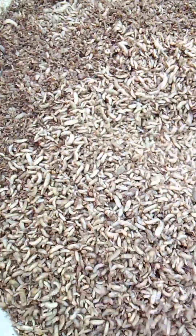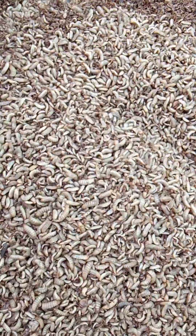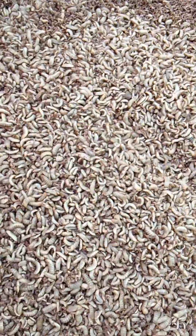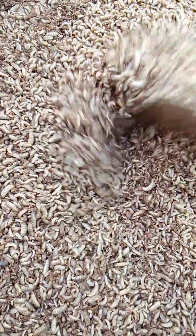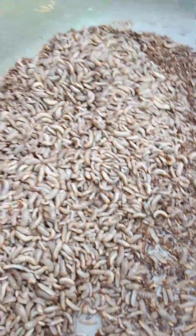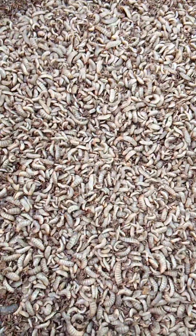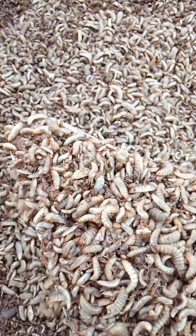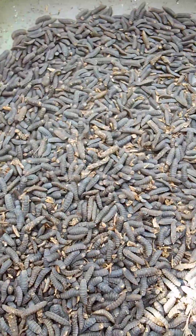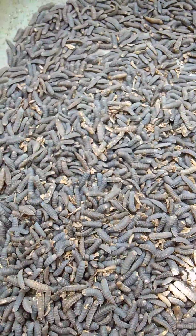This is the result of feeding our BSF larvae or neonates with pure rice bran after two weeks. As you can see, different sizes come at the end of 14 days. These are the prepupa we selected out — very tedious because we have different sizes. We have some in the neonate stage, some in the larvae stage, and some selected as prepupa. Though you do get your prepupa in a very short period of time, if you want to get prepupa quickly, you can use it.